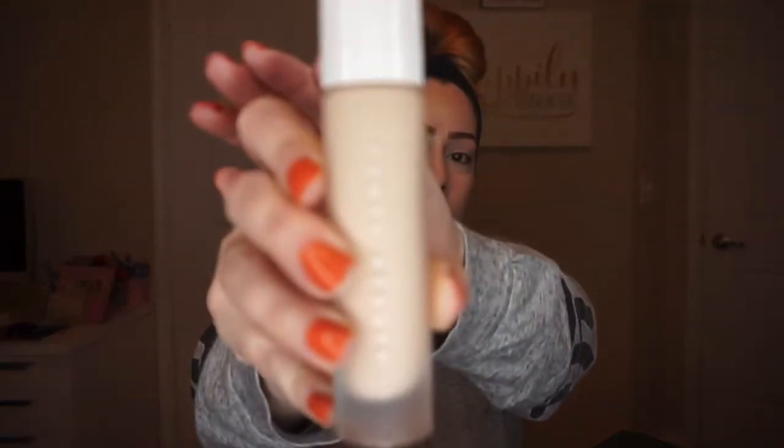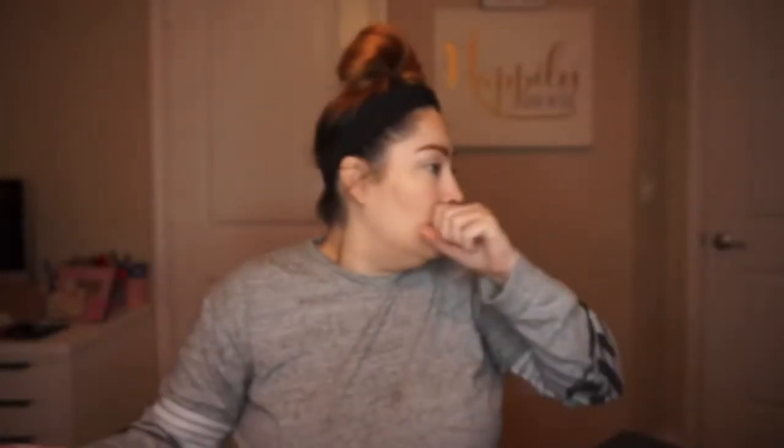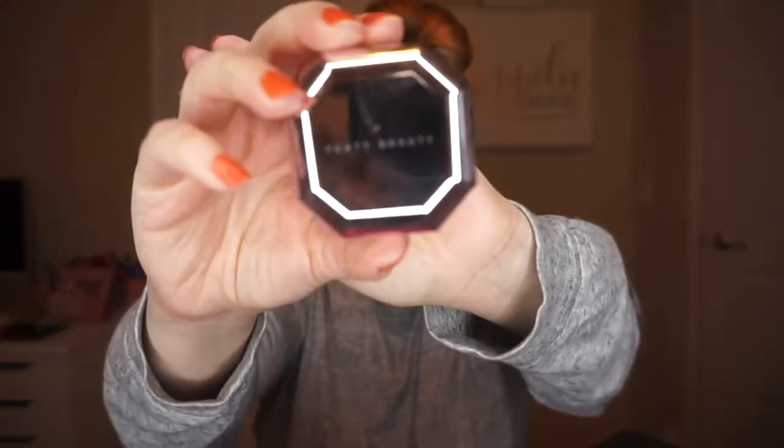I did already put on my foundation, concealer, brows, and powder, because that stuff is not in the box. I did happen to have the Fenty Beauty Soft Matte Long Wear Foundation in number 120, the Fenty Beauty Pro Filter Concealer in 120 as well, and the Fenty Beauty Butter Instant Retouch Powder. My brows are not Fenty — just my tried and true that I always use.